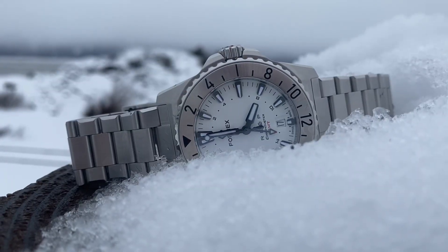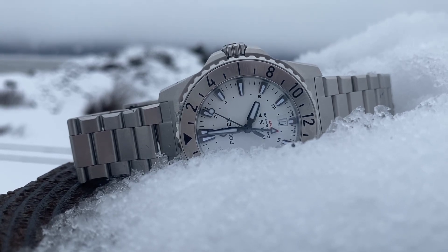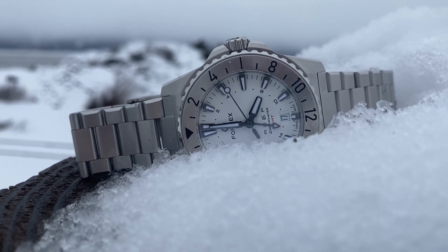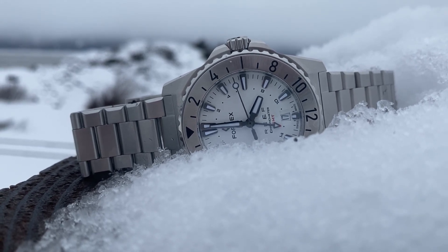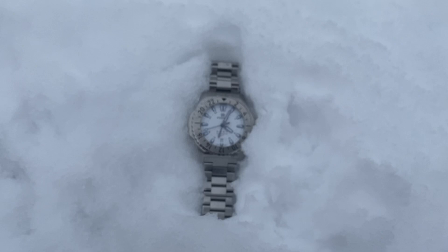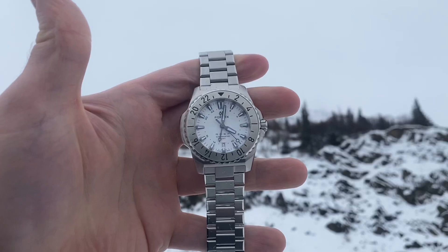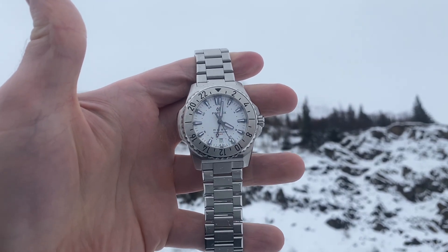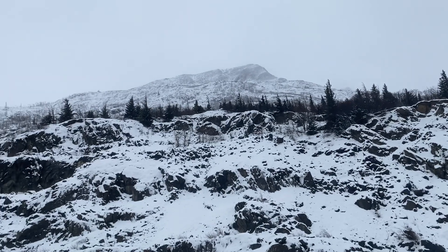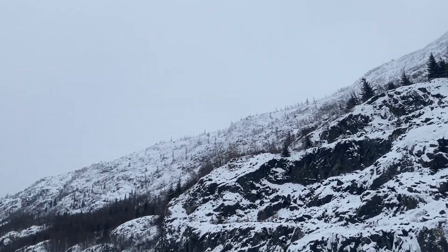This specific Reef GMT can definitely give off some Explorer II vibes, with its matte white dial, GMT hand, and stainless steel bezel. I think that's a good thing, but that's where the similarities end — this watch is uniquely its own. It has its own distinctive design, which is refreshingly different than a lot of other divers or GMTs you see on the market. When you see a Formax, you pretty much know what it is, even if the logo is gone.